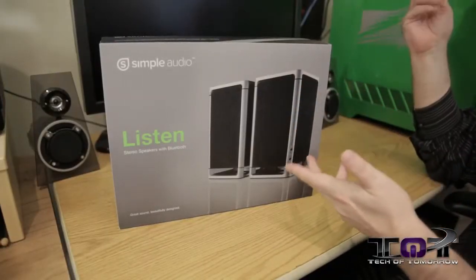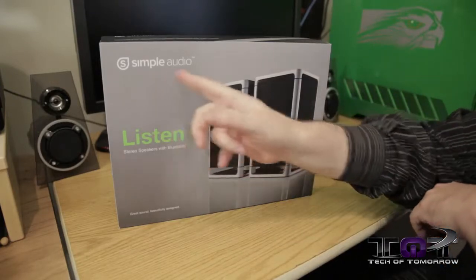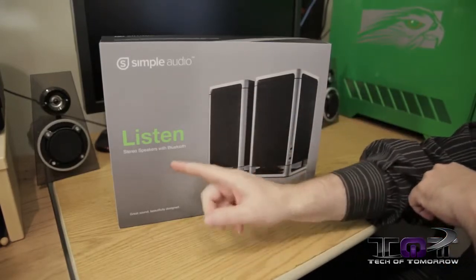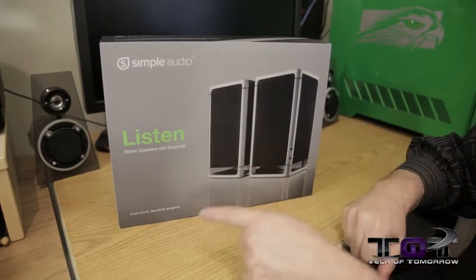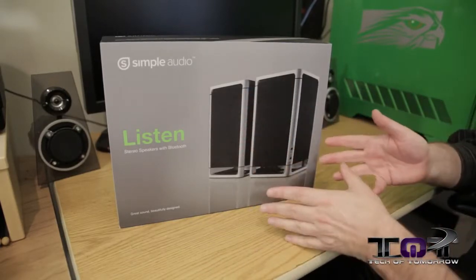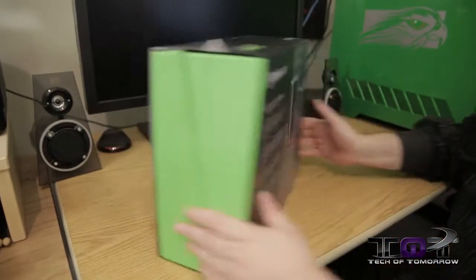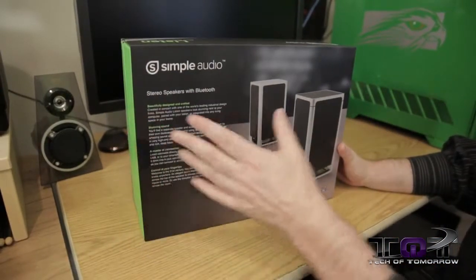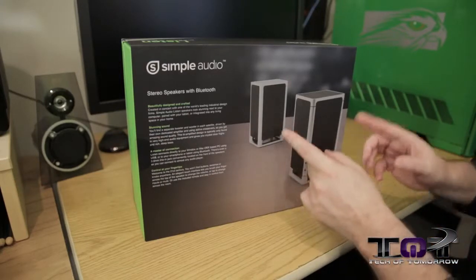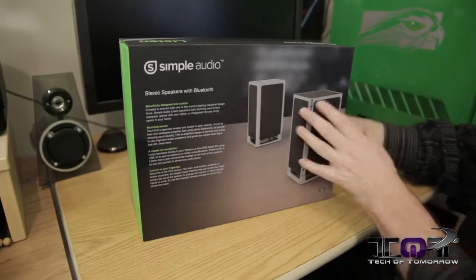All right, so like every unboxing we've got to show you the box, and these are pretty new so you haven't seen a whole bunch of these anywhere. Simple Audio, the Listen stereo speakers with Bluetooth. Great sound, beautifully designed — you can see right here they even look clean on the box. There's a little connectivity shown on the back as well. I think when you guys see them pulled out of the box you're going to be even more impressed.